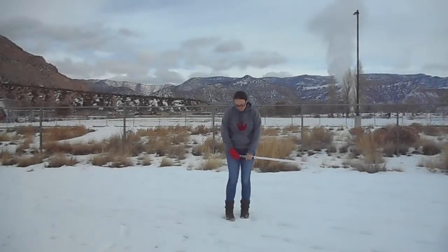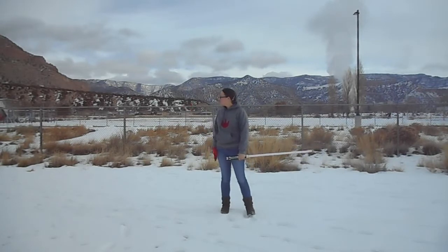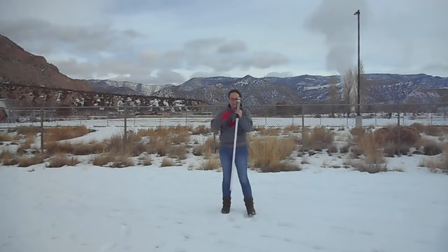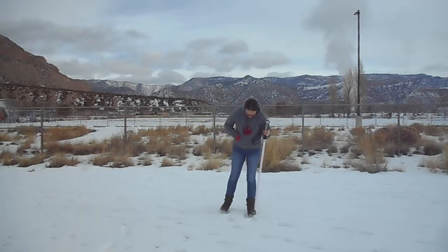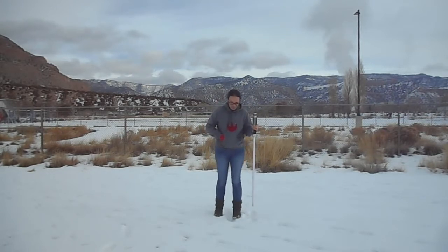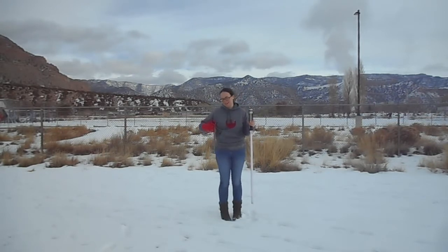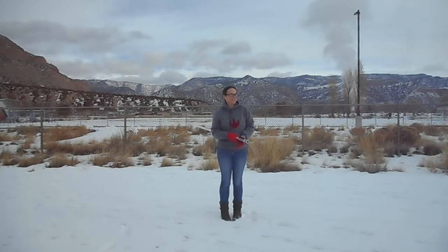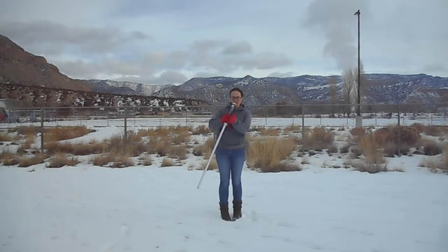Hey guys and welcome back to another Saber Saturday. I'm back at the athletic field and there's still quite a bit of snow out here from the last storm. You're probably wondering why I've got the really nice lightsaber out today. That's because I'm going to be marching in a light parade later, wearing Christmas lights and a Santa hat, and also spinning this thing around.